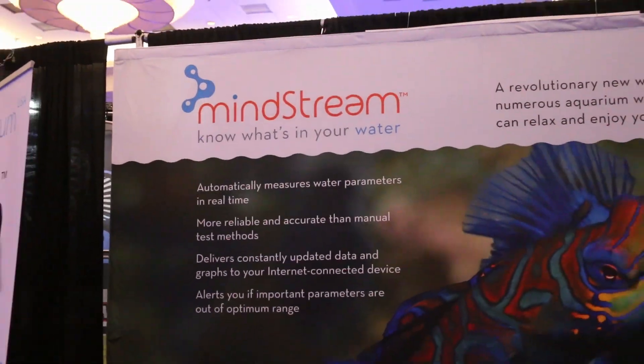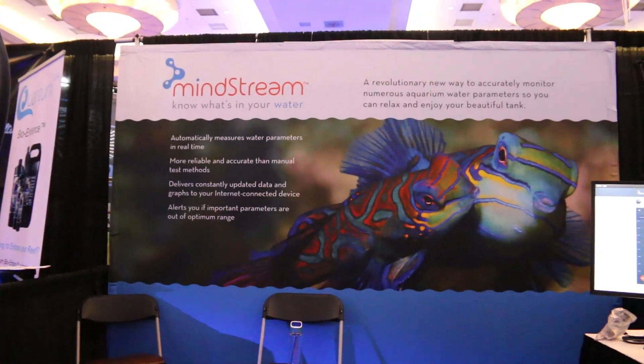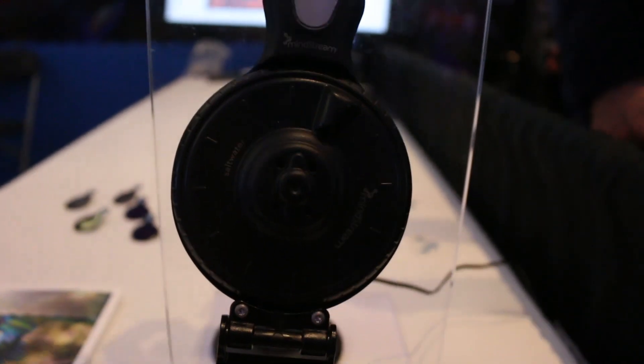We're here with Brian at Mindstream. This is a device that tests your water. Now, this has been in development for a little while now? We've been working on it for over six years. It's a highly sophisticated scientific instrument.